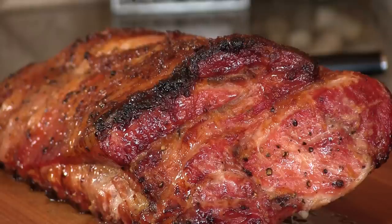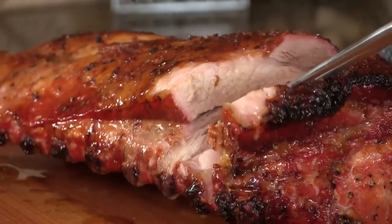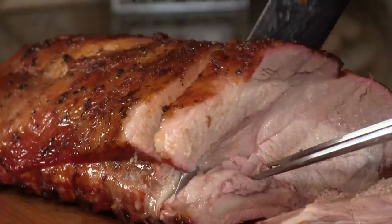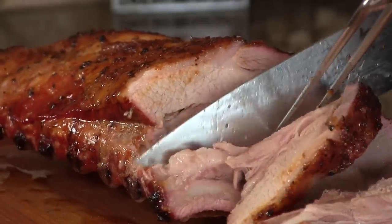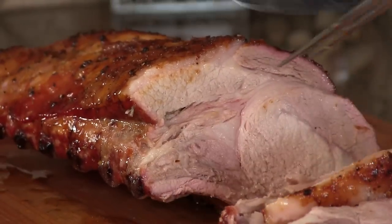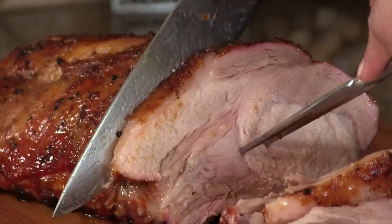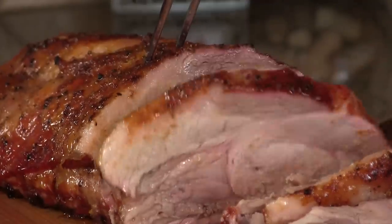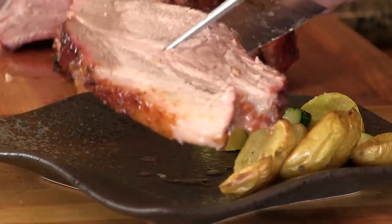And here we are. I cannot tell you how much I want to try this thing. The color I think is gorgeous. The smell is just phenomenal. Let's give this a cut. Beautiful, beautiful. Let's get this plated up. I reserved some of that glaze.